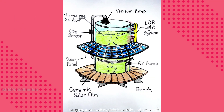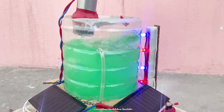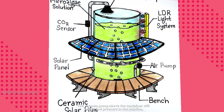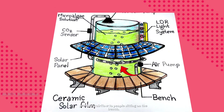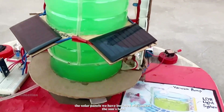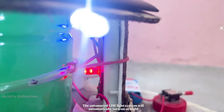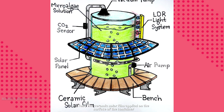When we give power to this artificial tree, the air pump pumps polluted air from outside into the microalgae solution, creating bubbles inside. The microalgae then perform photosynthesis, converting the polluted air into oxygen. A vacuum pump above the container creates low pressure in the solution, allowing oxygen to be released from the water and flow through the pipe to the surroundings, providing airflow to people sitting on a bench nearby. The solar panels convert the sun's heat energy into electrical energy stored in the battery to power the pumps and lights. The automated LDR light system automatically turns on at night and off during the day, serving as a street light and supporting the photosynthesis process at night. A ceramic solar film on the surface of the container blocks excessive heat, providing a stable temperature for the microalgae to perform photosynthesis efficiently.